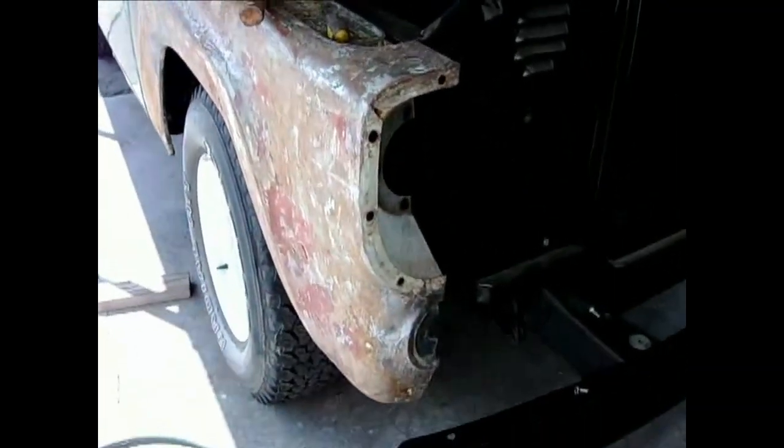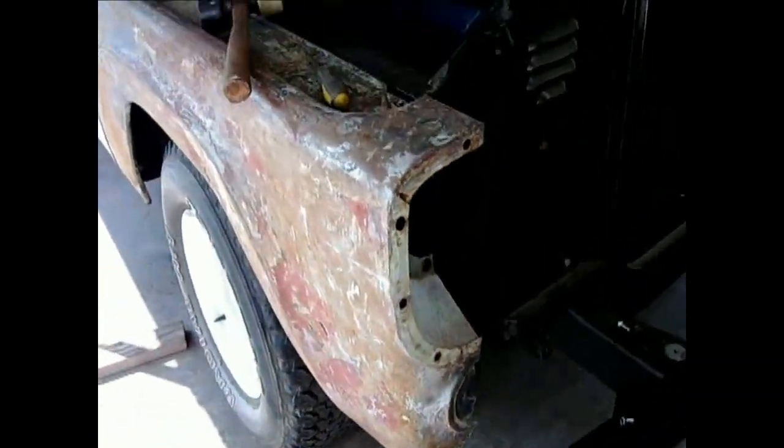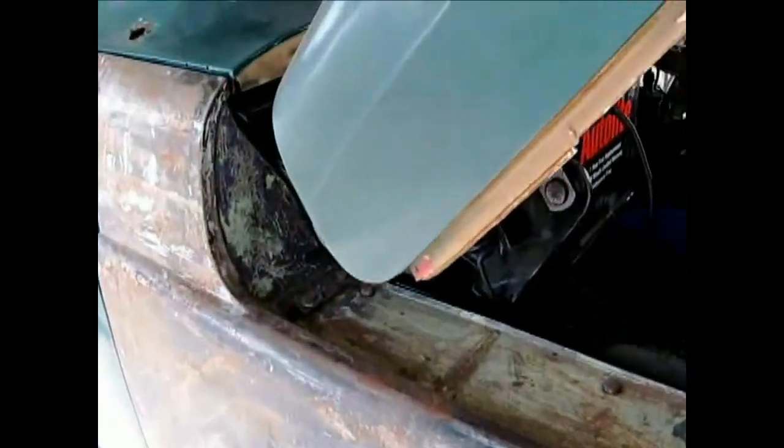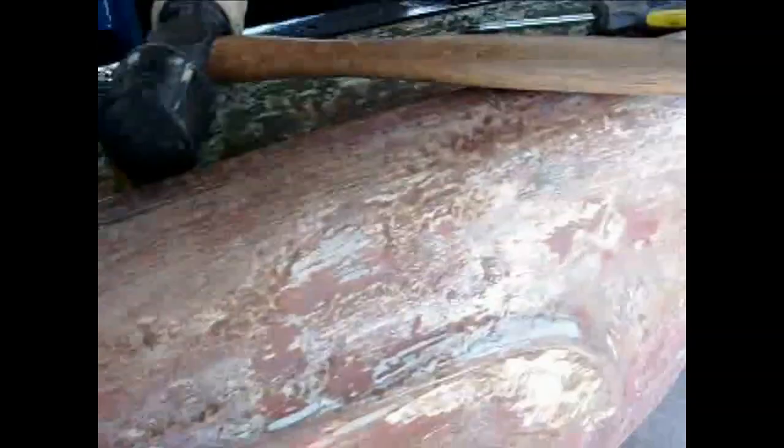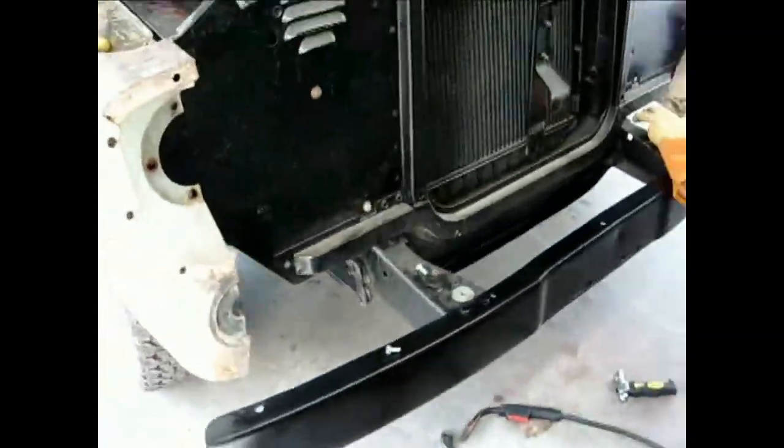The bracket is welded back on the support and I'm putting the fenders on. It's done — pretty good, pretty nice fit. I bent it a little bit, hammered it a little bit, and the wheel well is back in.